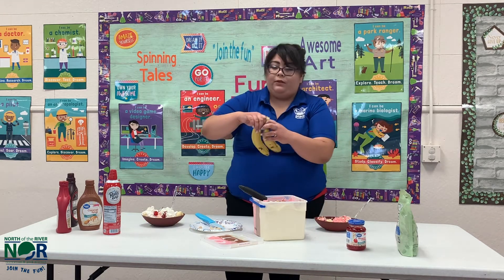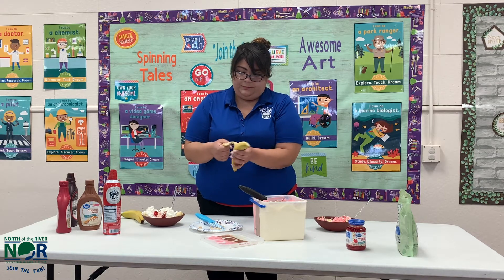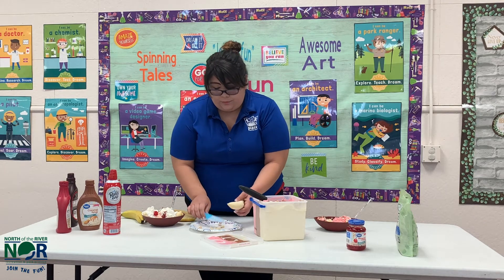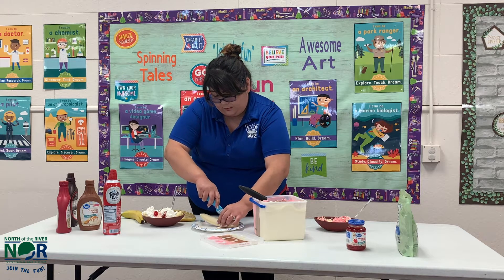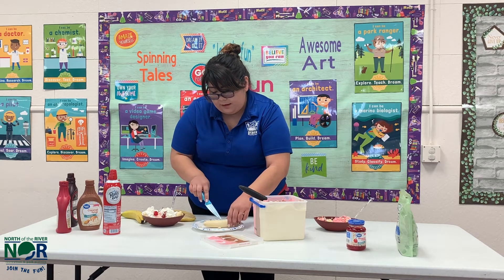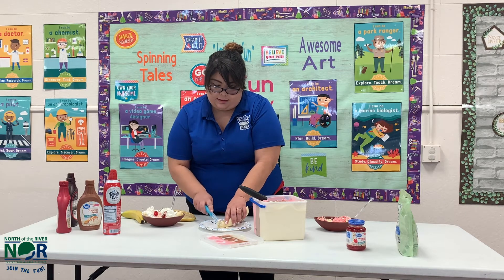Now I'm going to open my banana. With the help of your parents and with the knife, I'm going to split the banana. And if you don't want the banana split like this, you can always cut it into little pieces like this as well.